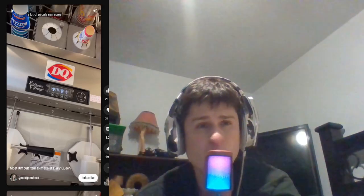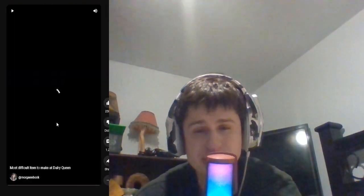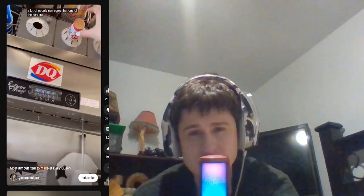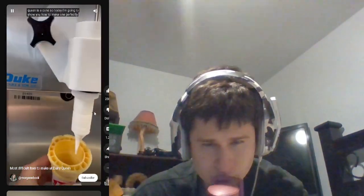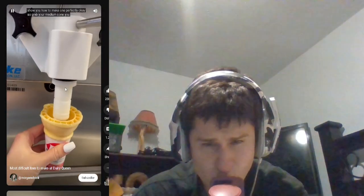All right everyone, the most difficult item to make at a Dairy Queen. Let's check it out. The cone.